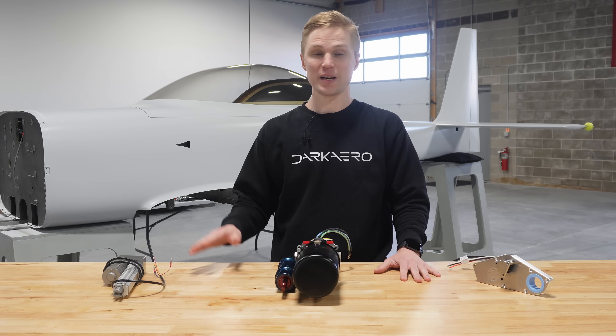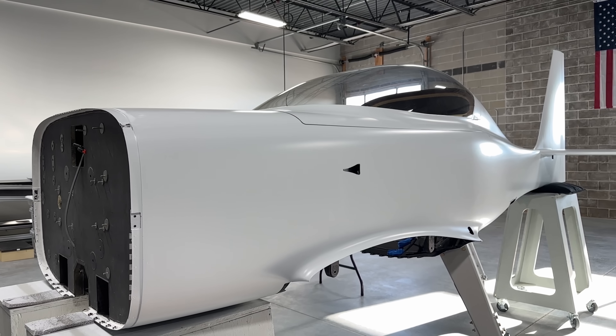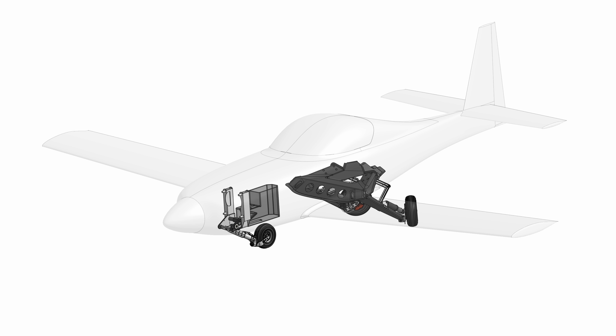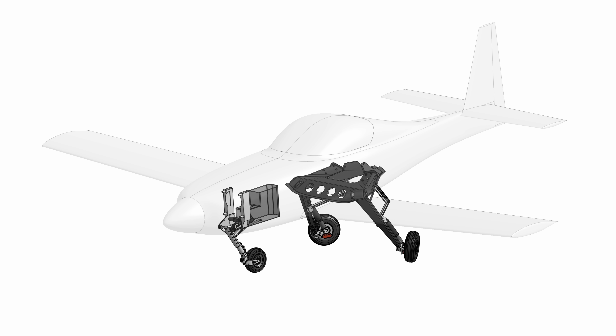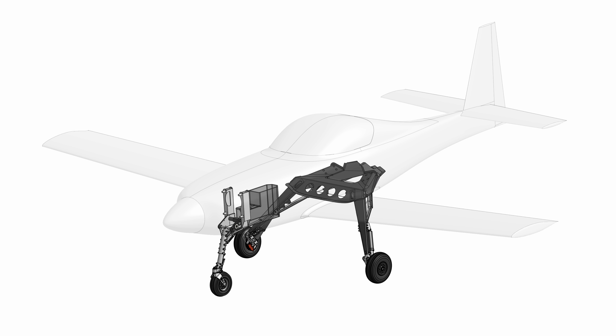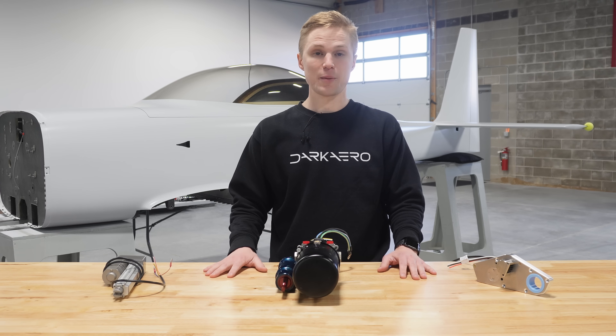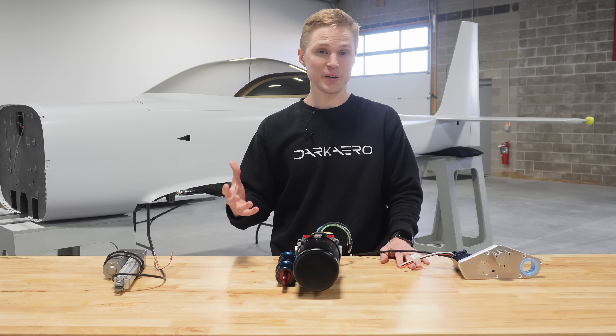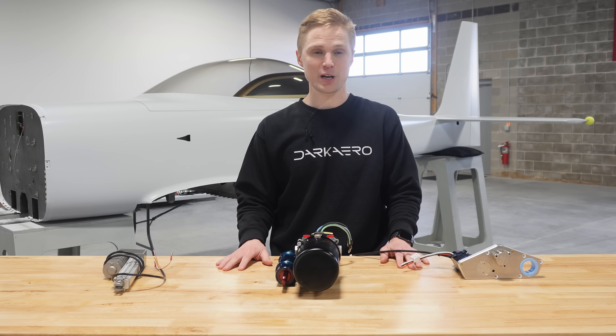Hey everyone, we're in our new shop and as you can see we've moved the DarkR1 prototype in here to finish up some of the systems work before flight testing. The challenge we've been focused on since our last video is the design and manufacturing of the retract system for our main landing gear. Structurally the landing gear have been complete for a while and we even taxi tested the airplane on them, but we still had to finish up their retract mechanism.